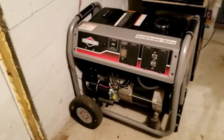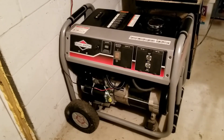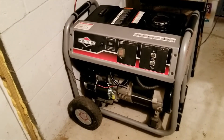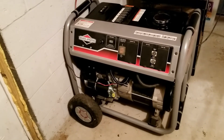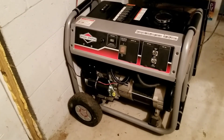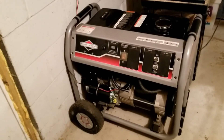So is it worth spending the $200 to put in a starter? Since I plan on keeping this thing as long as it'll last — yeah, to me it's worth it. It's worth having the convenience as I get older because I'd like things to be easier, not harder. Having a push button starter makes things a whole lot easier when it comes to a generator.